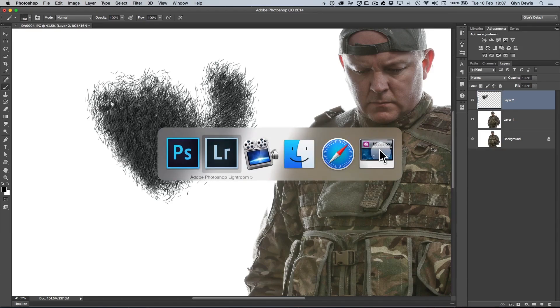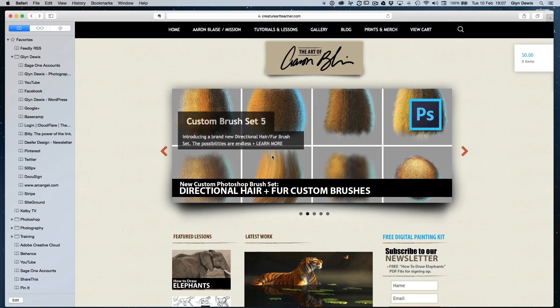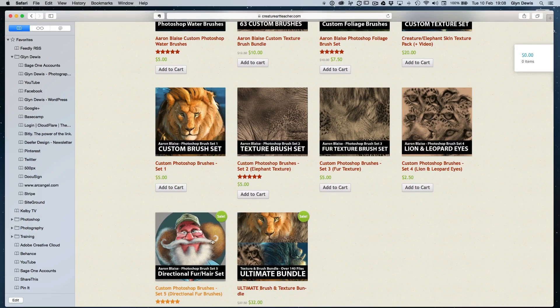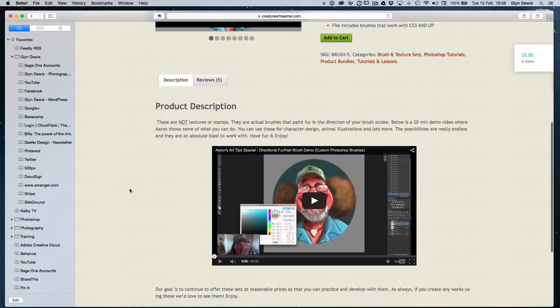I'm not going to steal Aaron's thunder — if anyone's going to be an expert in brushes, it's Aaron. Go to creatureartteacher.com. Click on the brushes advertised there, then go to Tutorials and Lessons at the top, come down to Brushes and Textures, and scroll down to find the cartoon picture of Aaron himself — click that to see all those brushes. He's also added a little video showing you exactly how to use them. Anyway, it's a really quick video — hope you liked it. Make sure you subscribe to the channel, and I'll see you next time.